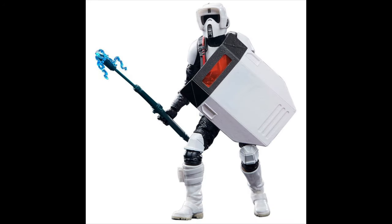Next up at number 27, we have the Gaming Greats Scout Trooper with Riot Shield. This one is awesome — it pretty much took everything I absolutely loved about the original Gaming Greats Scout Trooper and added a Riot Shield, which is pretty cool. The Riot Shield is awesome.